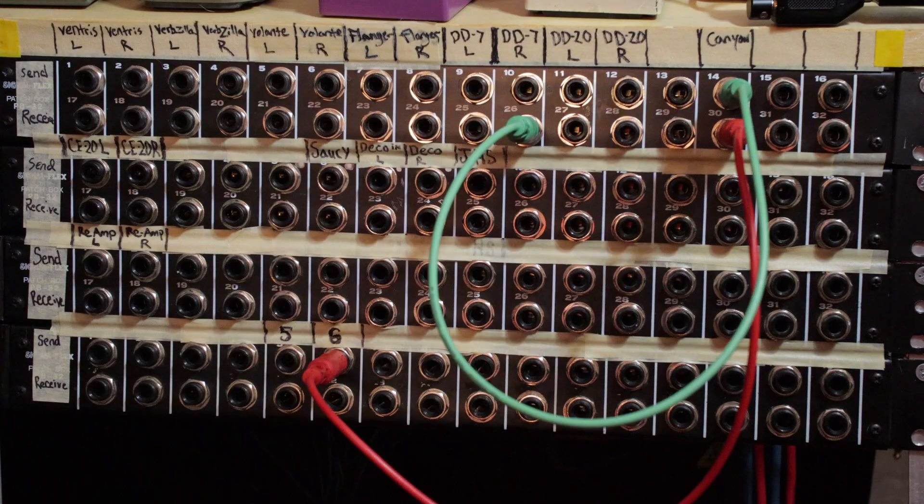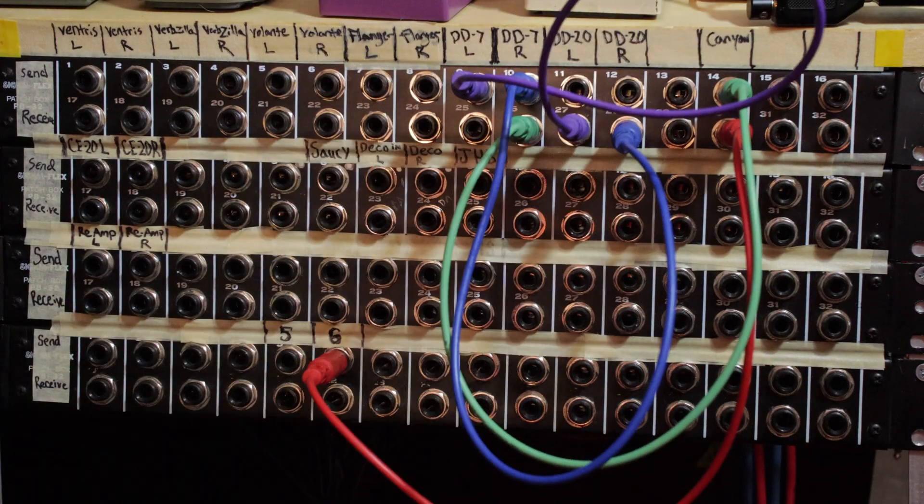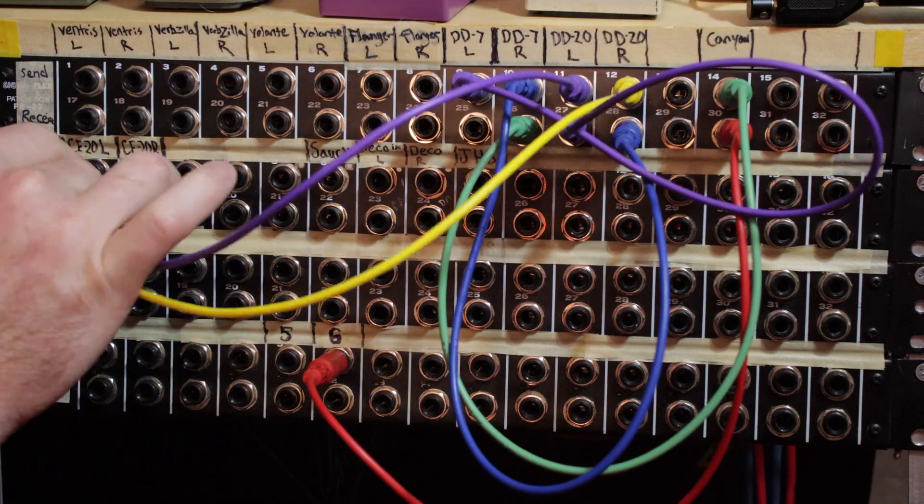I'm going to start by patching the Electroharmonics Canyon into the Boss DD-7, into the DD-20, into the CE-20.